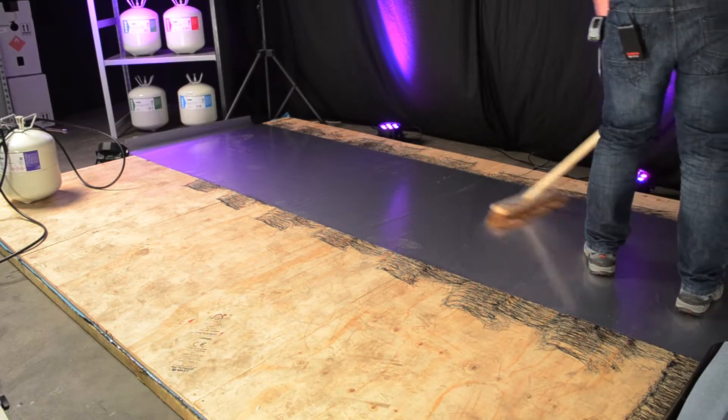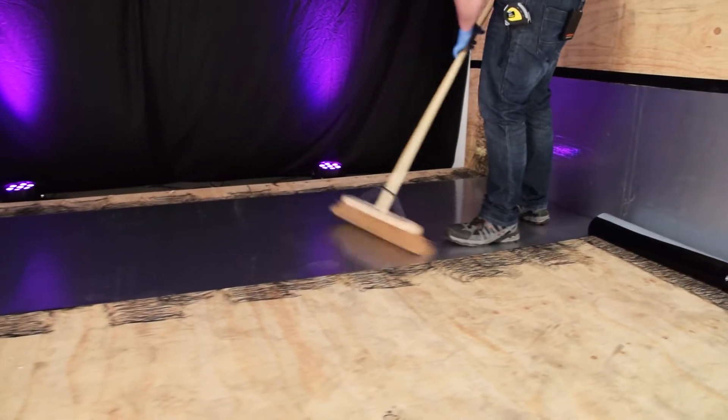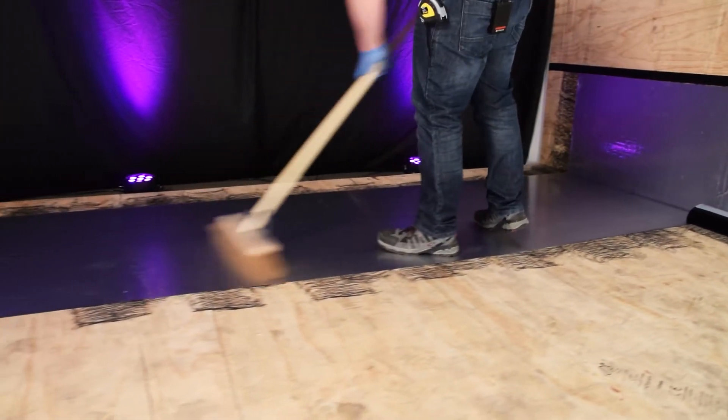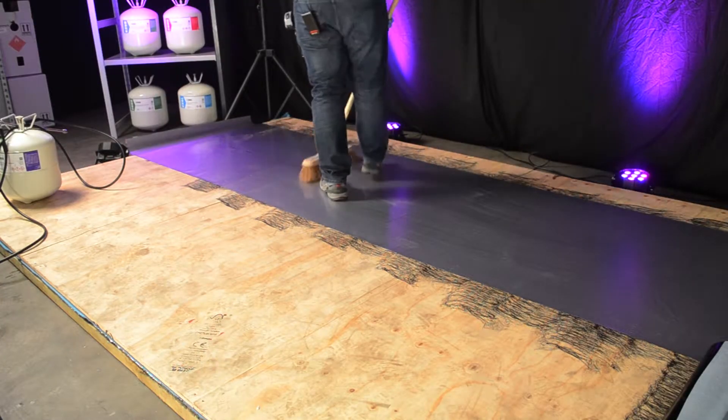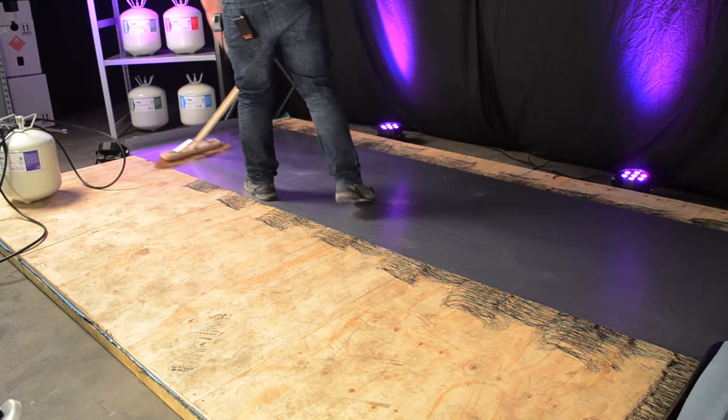We'll be obviously just wanting to brush the membrane into the primer just to consolidate the two together. Remove any air bubbles.